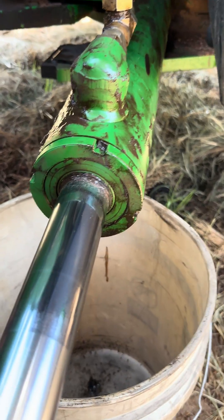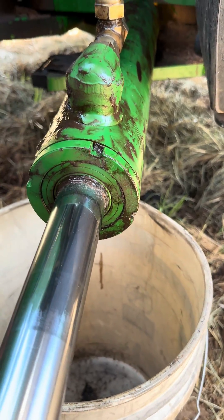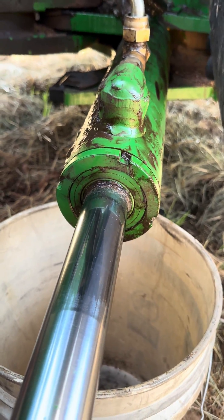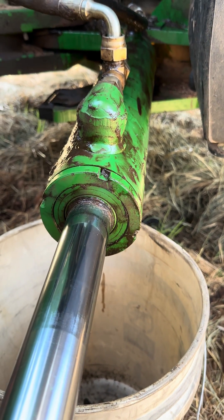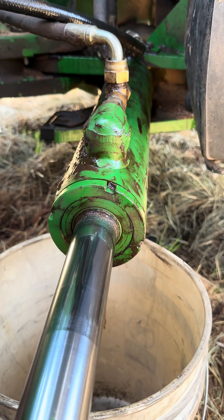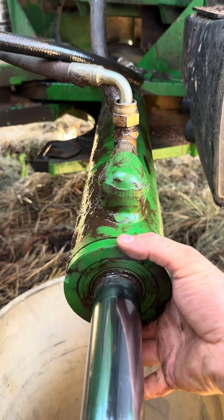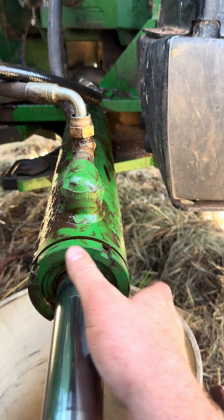On this style cylinder it's got four notches there. There's technically a special tool you can use to take it off, but I like to use an air hammer and just slowly and easily vibrate it off. They usually come off pretty easy, and once you get it broke free it'll just spin right off.